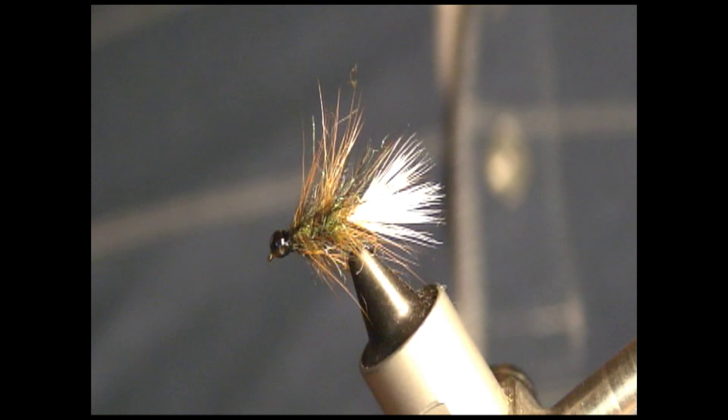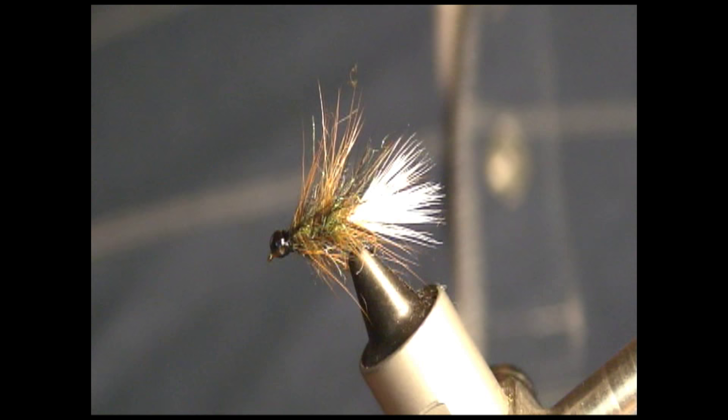That is the Magic Bluegill Bug. Hope you enjoyed this video - thank you very much for watching.